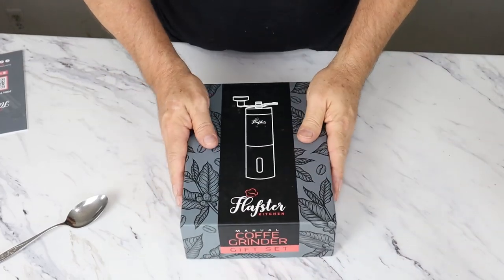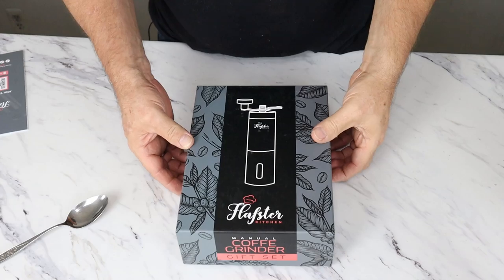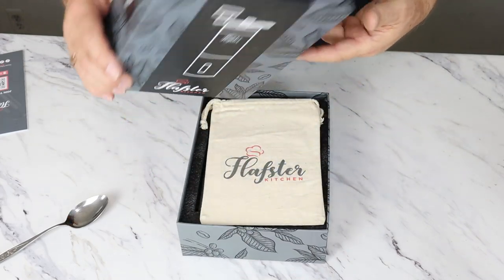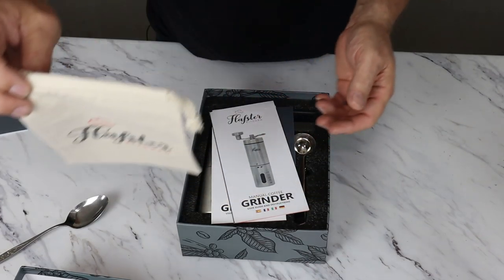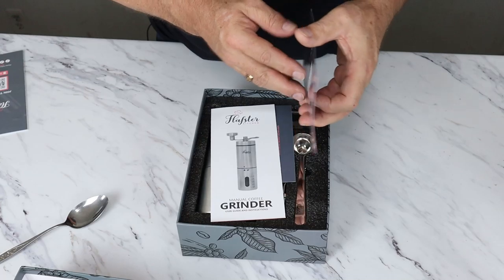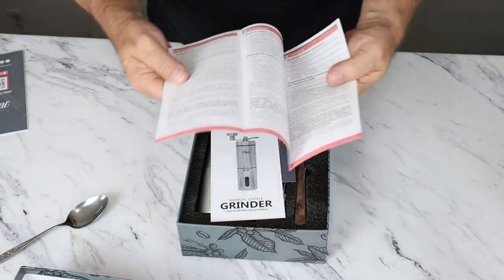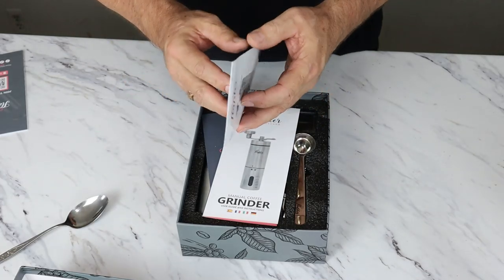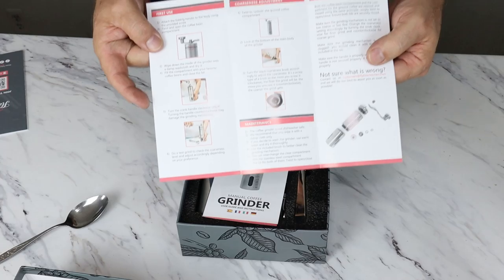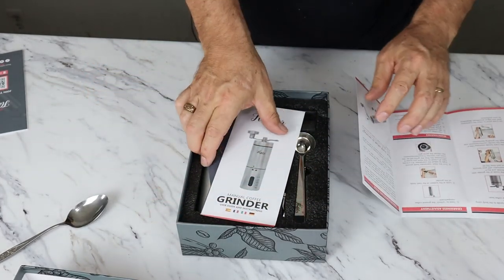We're going to go on to our next step. Here we have the Flopster coffee grinder. Now I am a coffee fanatic — I love good coffee, I love grinding my own coffee. If you want fresh coffee, you definitely want to grind it yourself. It comes in this really nice box — the box is really put together nice. We have our Flopster coffee bean sack, information about our grinder, and our Getting Started booklet.